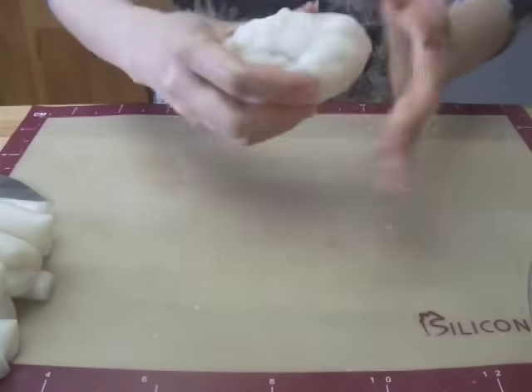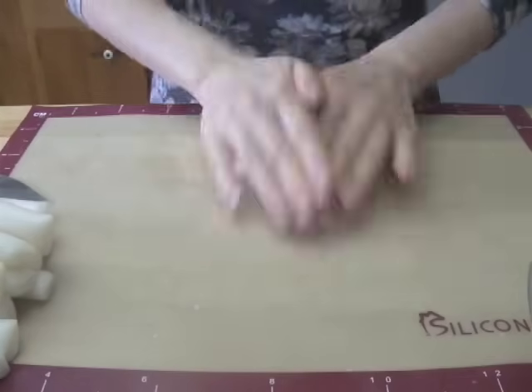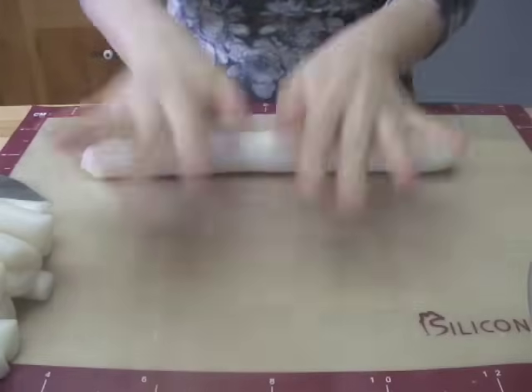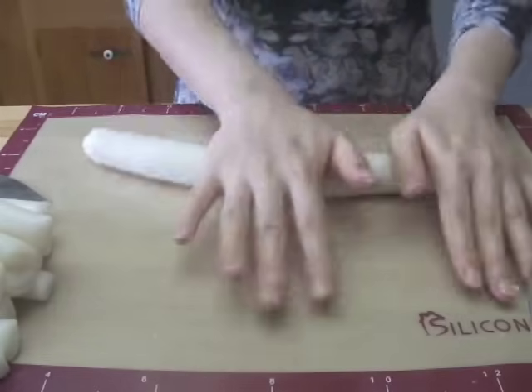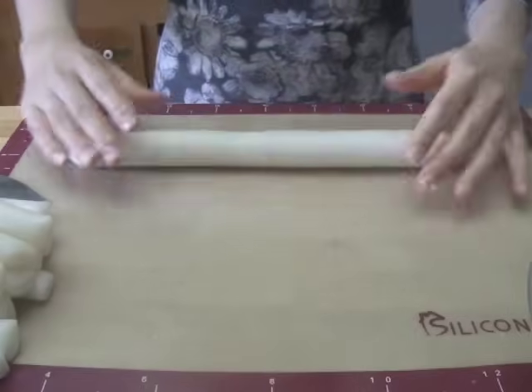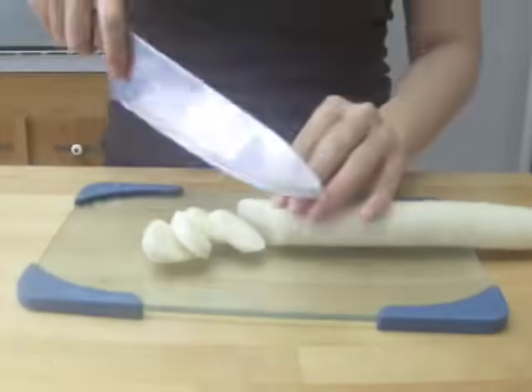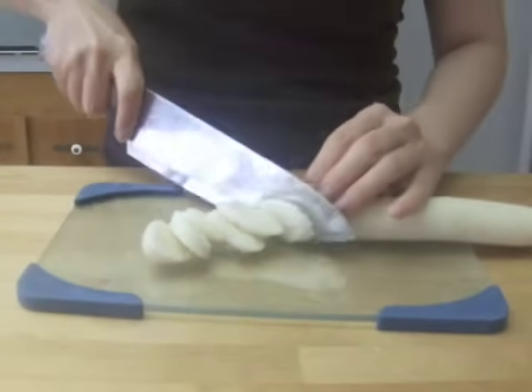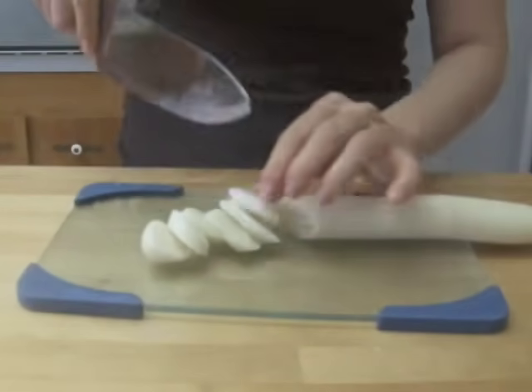For 떡국, roll the dough into 1-inch diameter. Leave it at room temperature for a day before you cut it. If you put some water on your knife, it makes it easier to cut. Slice it diagonally into 1 to 4-inch pieces.